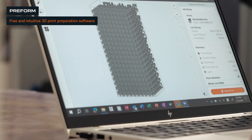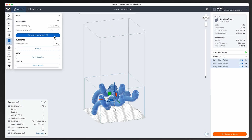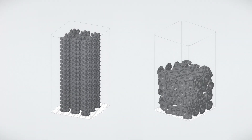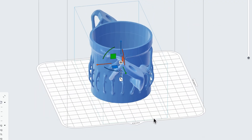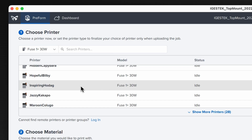Preform is our free and intuitive software that automates print setup. Orient models, estimate print times, and automatically pack parts to reduce print time and minimize material waste. Start by importing your 3D model — open your mesh or CAD file directly into Preform to bring it into the build scene. From the job setup window, select your Fuse Series printer.